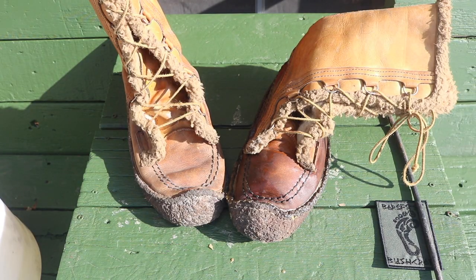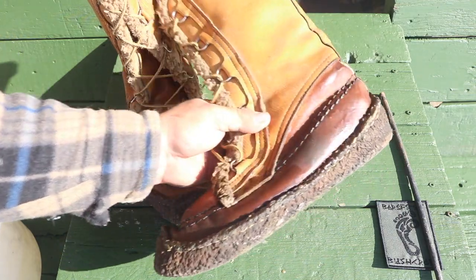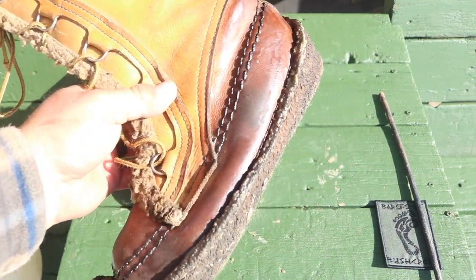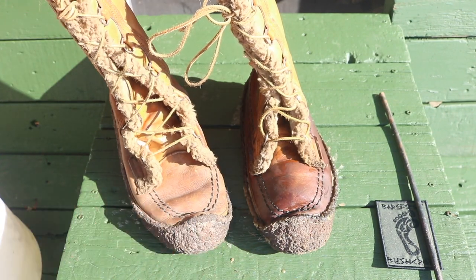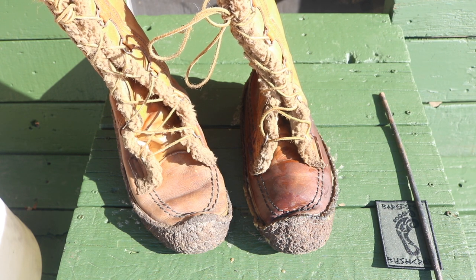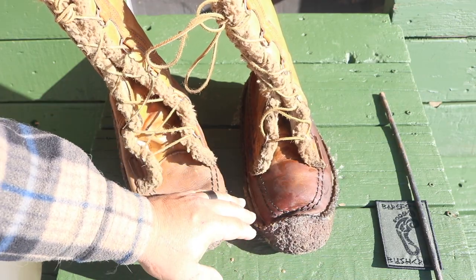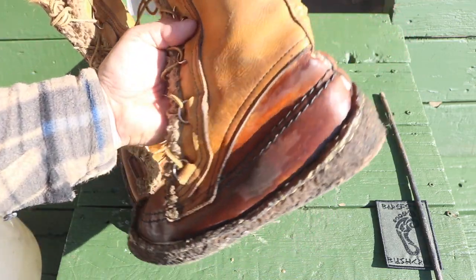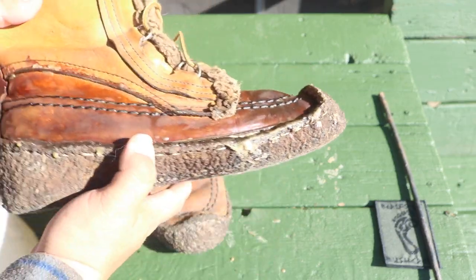Pretty simple process. The boot looks pretty good — slightly different color, but that's expected. Comparing it to the untreated boot, the process looks successful. The treated boot has a semi-gloss finish and looks fairly dry. I only did the lower half just to make things easier for this video and to save time.